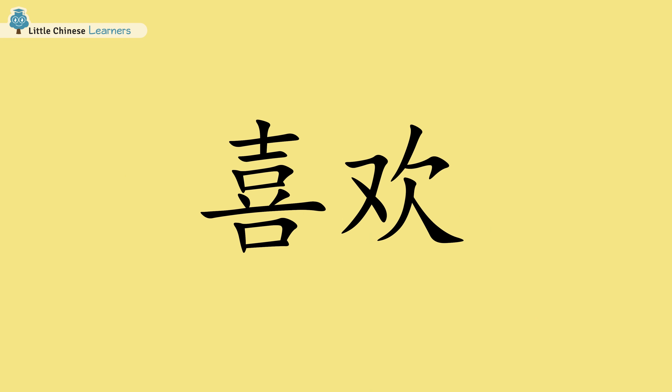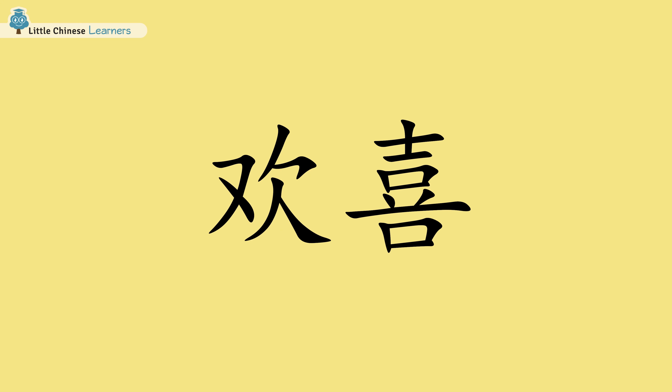By learning to write these two characters, we will be learning two words. Let's do it!